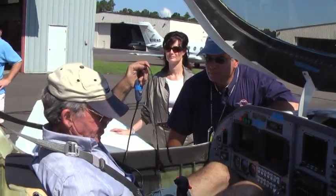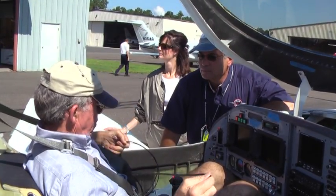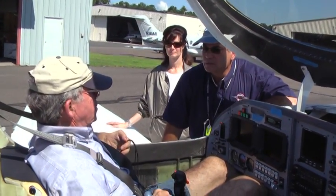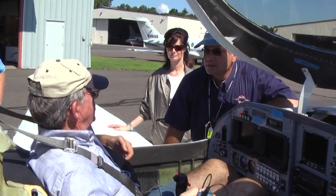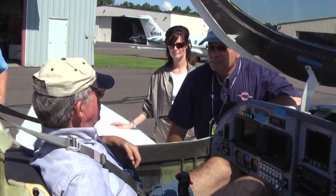I see you have full up trim — that's what I needed. I had four flaps. You always have full up trim on landing. How did it feel? Fine. Did it look okay? I was a little fast. Yeah, a lot of runway. It was fine.